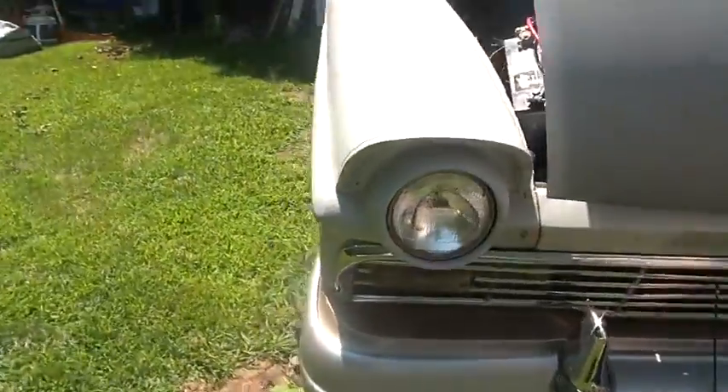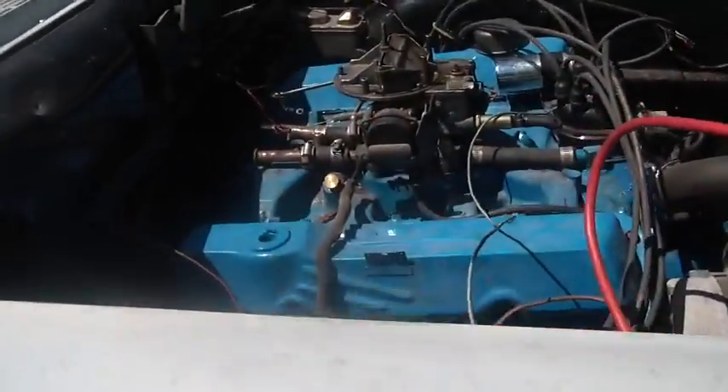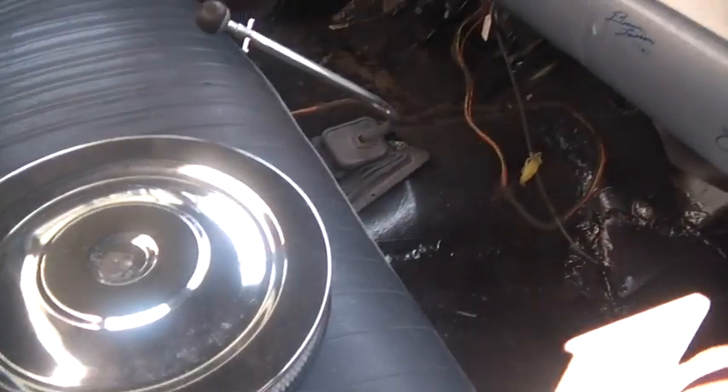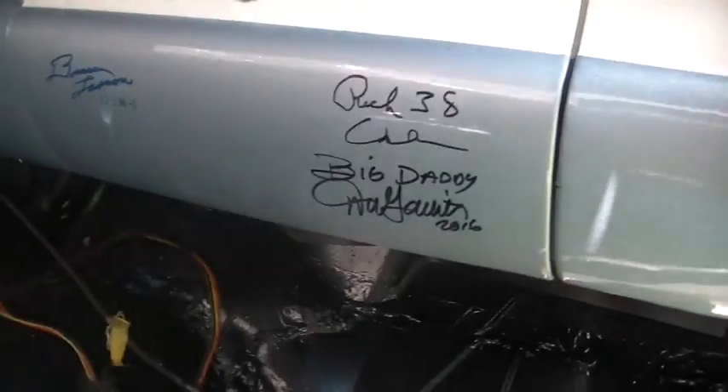I just put the original rear end back in it. One of today's projects is getting some mud on this hood, and the whole front end's been completely redone. Tell me about these signatures here — how did you end up with these?